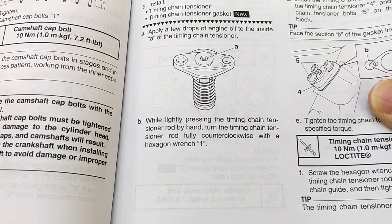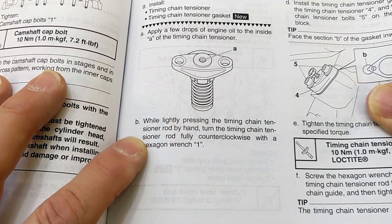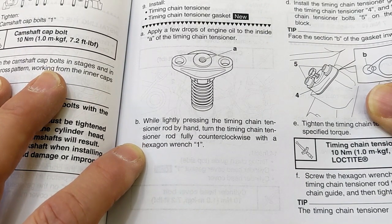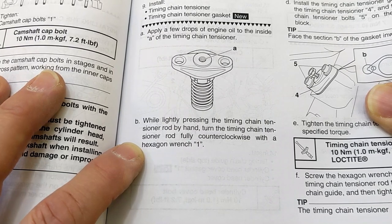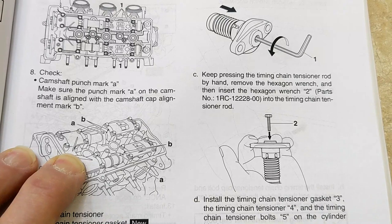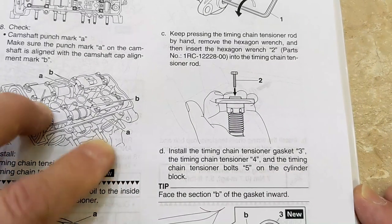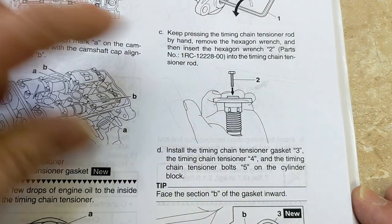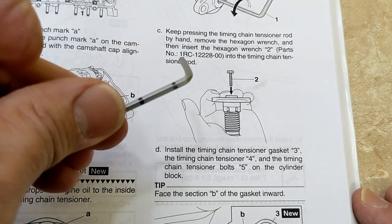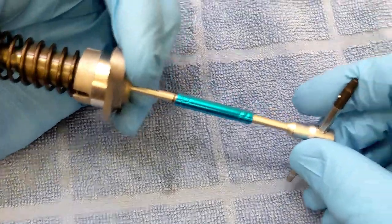This is what I just showed you: lightly pressing the timing chain tensioner rod by hand, turn the timing chain tensioner rod fully counterclockwise with a hexagon wrench. When you have it fully wound in, you leave the hex key in there and then you have to put in this special tool, which I don't have — so I made one by cutting down an allen key.